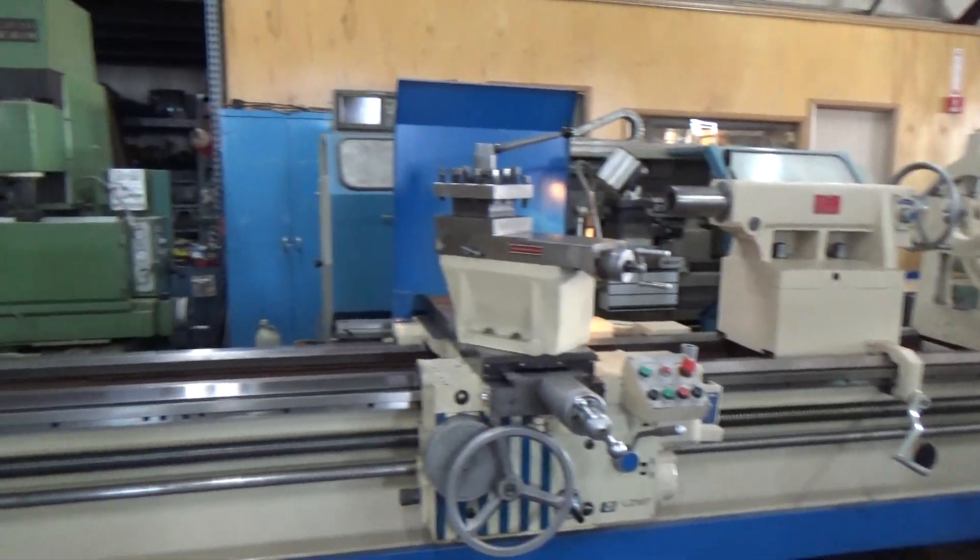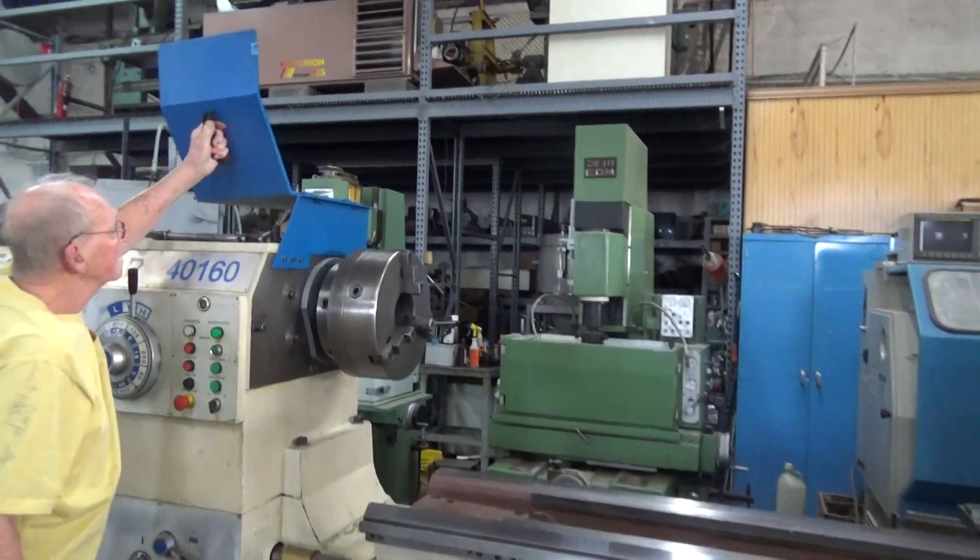I don't know if you can see the spindle or not in the picture. D11 camlock.